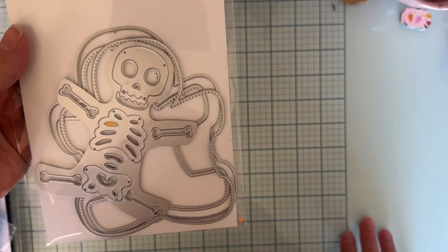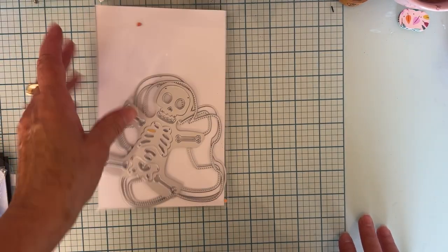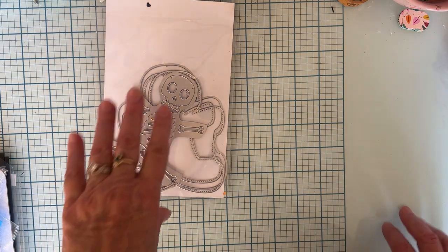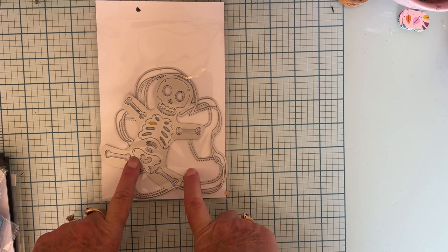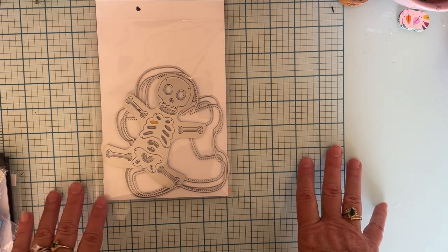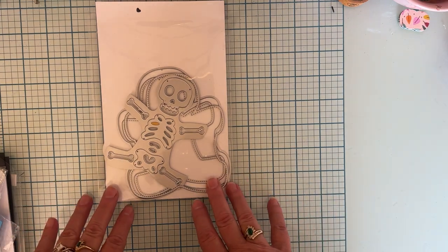I'm going to share with you today the die set that I used, which is the Skeleton Mini Album. It's so funny because this is the project I started working on the very first when I got my design team package. I picked it out to do first, started on it, then put it aside and started using all the others, and finally went back and finished it.